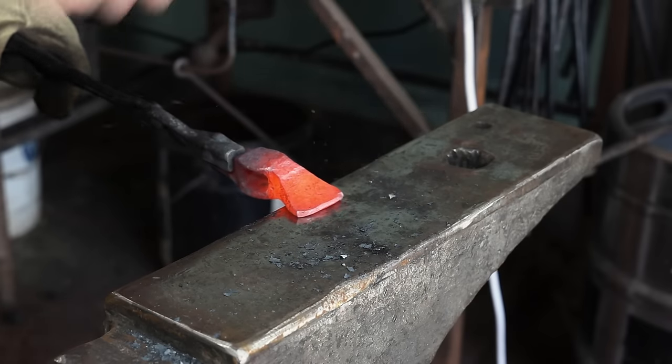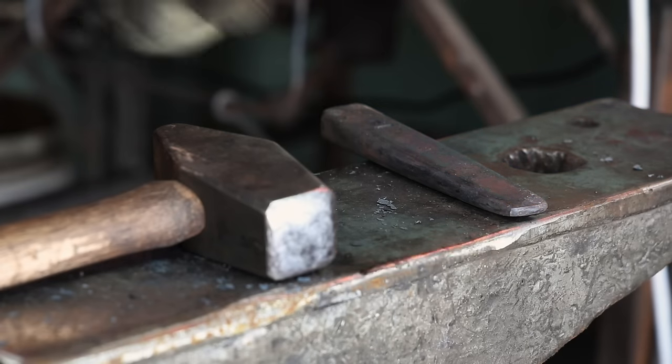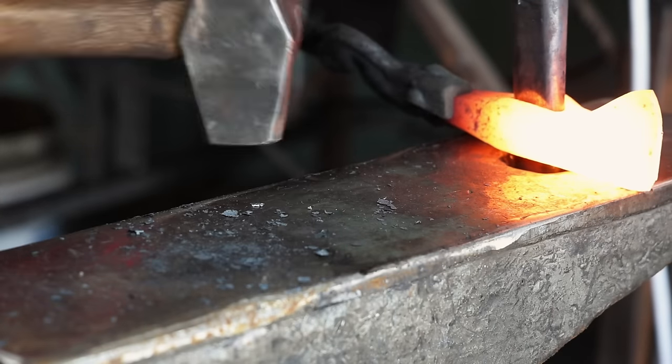I'm trying to get as much length on this blade as I possibly can. I don't have as much material as I would have liked after that little overheating incident.